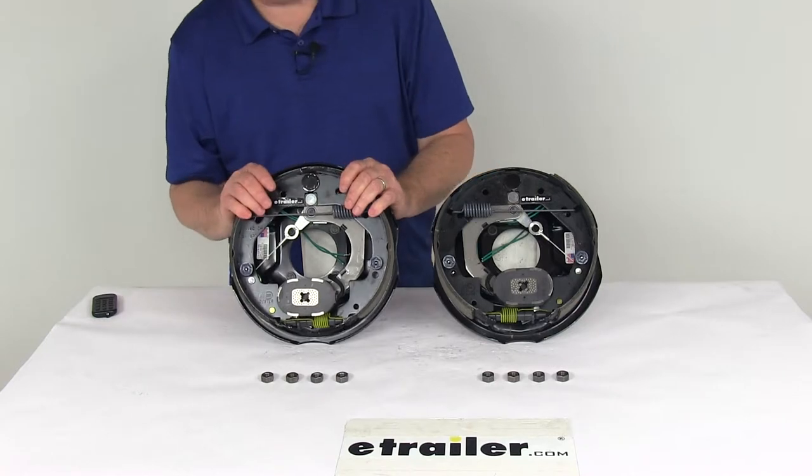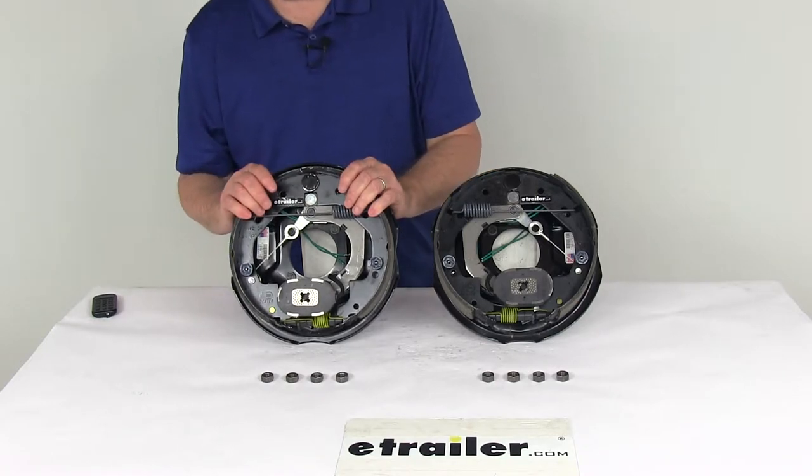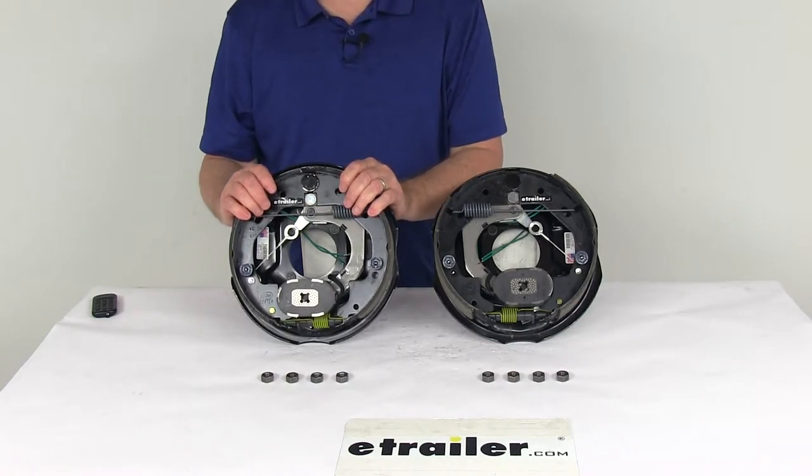Proper adjustment of your brakes will lead to better brake efficiency and less wear on your tow vehicle's brakes.